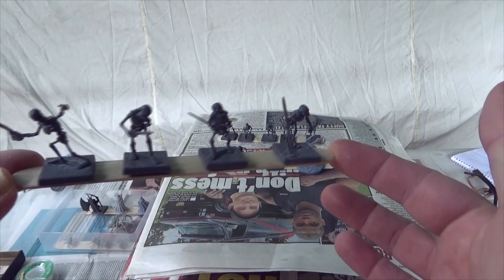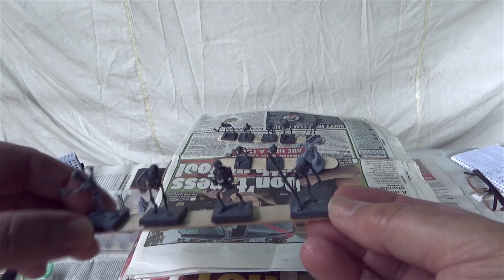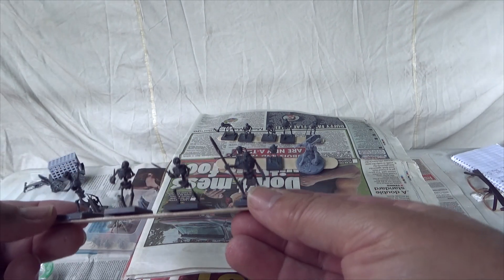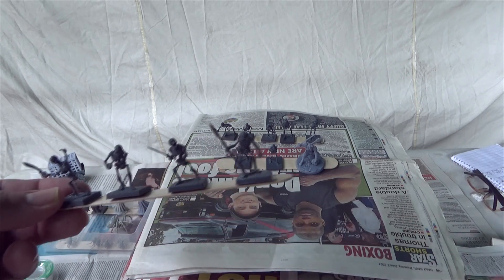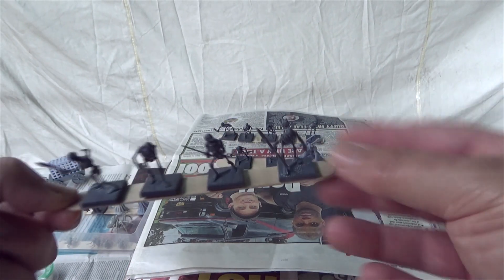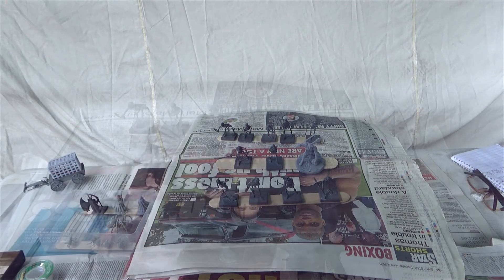I've mounted the skeletons on double-sided tape on lolly sticks as well. With larger figures it's not too bad, but skeletons are quite flimsy — not much meat on them — so spraying can sometimes knock them over. The stick also means I don't have to touch the figure at all. Let's start with the black spray.